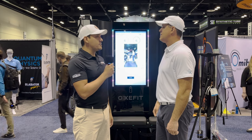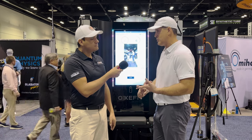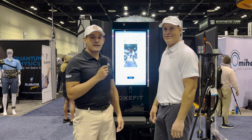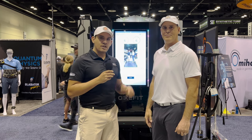Where can people go for more information? Oxfit.com. You can have the XS, which is the home version, or the XP, which is the commercial version. All right, appreciate it Brett. Thank you, Marv. Oxfit.com — I'll put the link down below. Check it out.